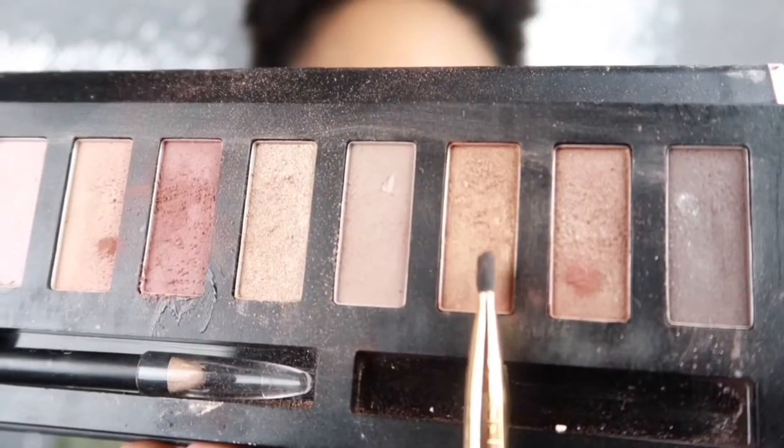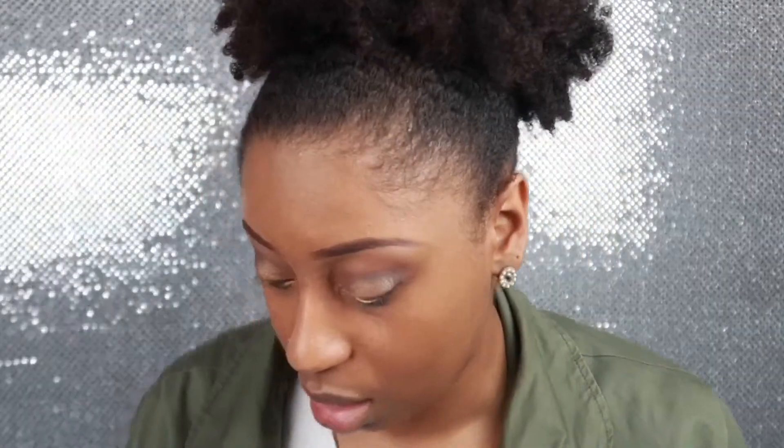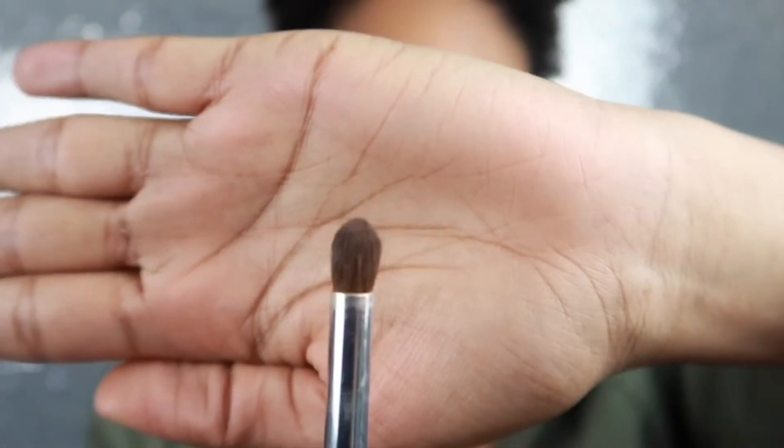She took a shimmer gold color so I'm gonna take this color right here. I'm gonna go ahead and take that same gold and blend it on the lid, and then I'm gonna take some of the black and blend the edge so those two blend together.